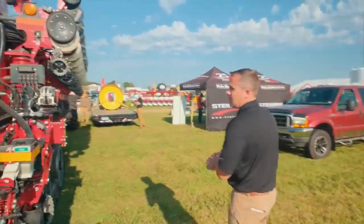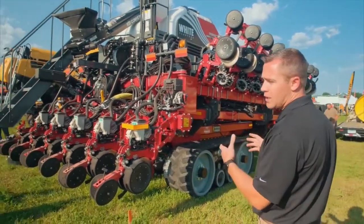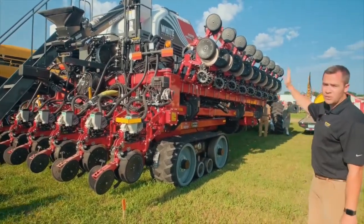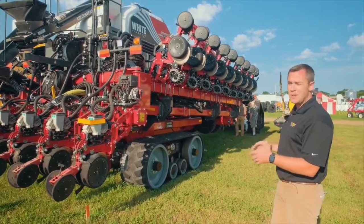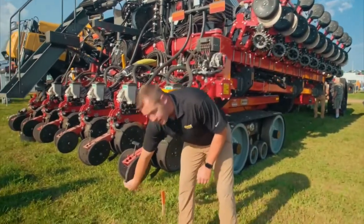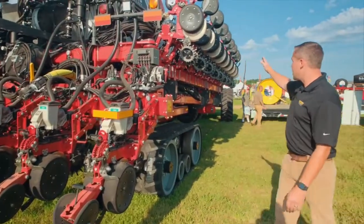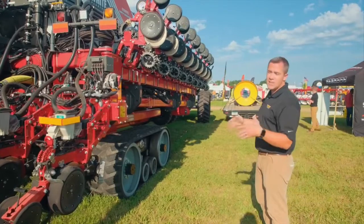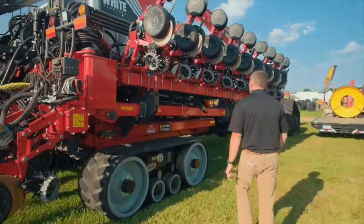Another big thing about this planter is that while it's six rows wide across the back, it's a narrow transport. Most narrow transports are four rows across the back, but this achieves narrow transport because these rows fold vertical. That saves the length of the planter, so if you have tough fields to get into with a difficult driveway approach, the row units are vertical and you don't have to worry about dragging anything — the reduced length makes it a lot easier to get into those approaches.